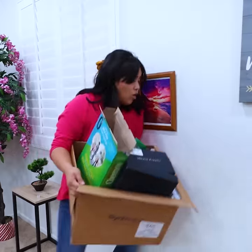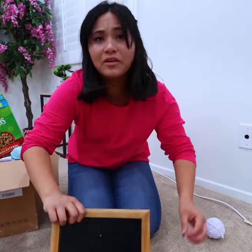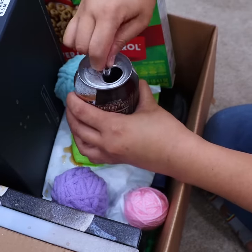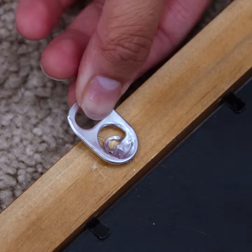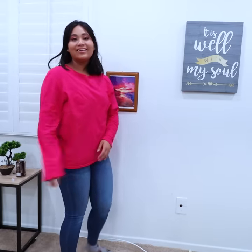This is so heavy. My picture frame. How am I going to hang this now? You can use the pull tab from the soda can to replace the hook from your picture frame. Like nothing happened.